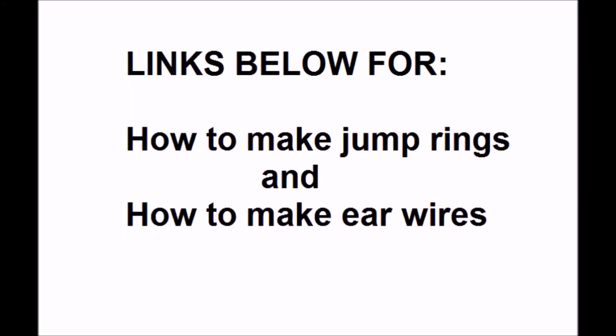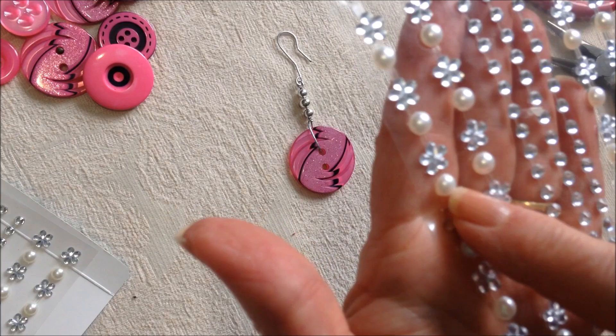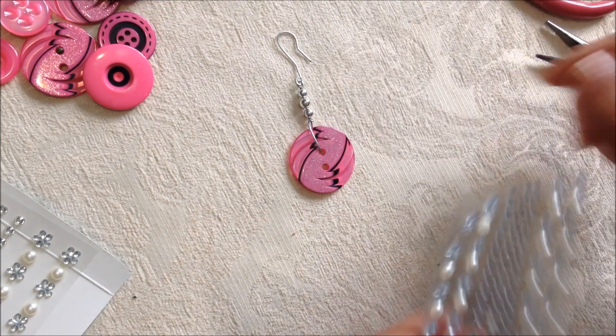You'll find links below for how to make jump rings and how to make ear wires, and also for all my earring videos and all my jewelry videos. Now I'm going to take one of these little pearls.